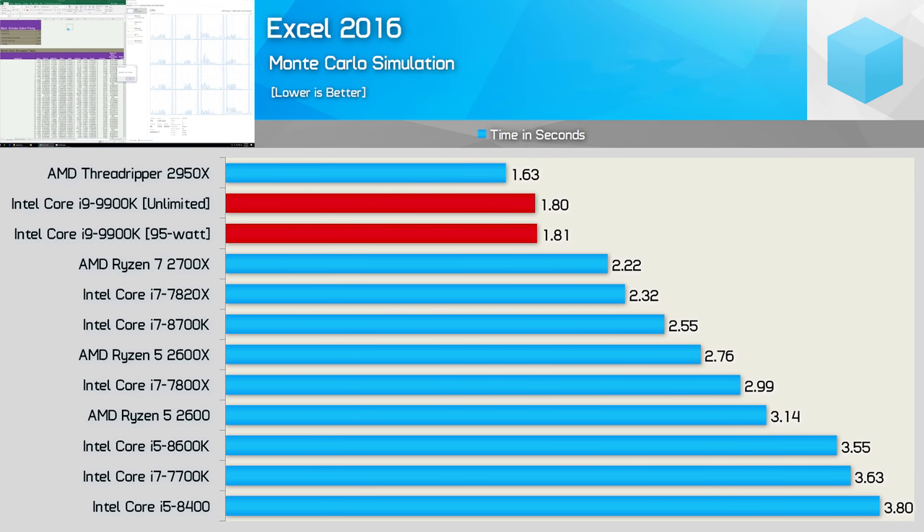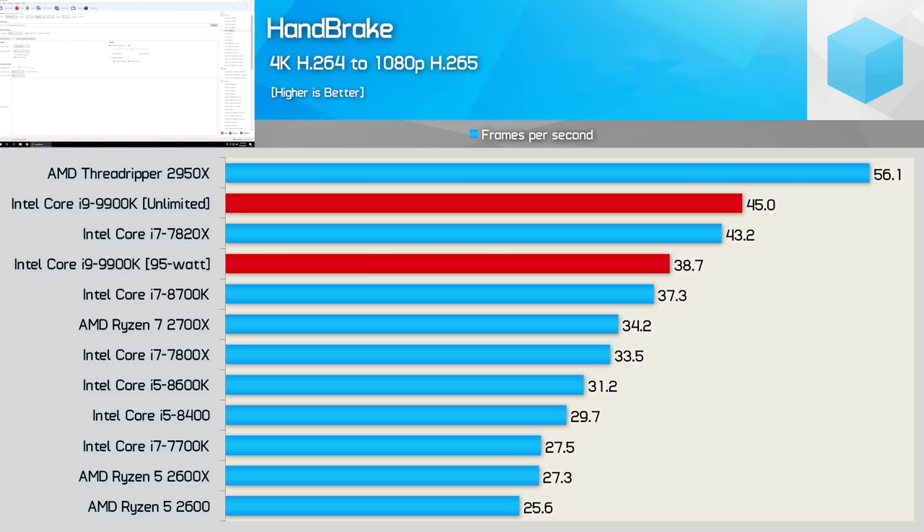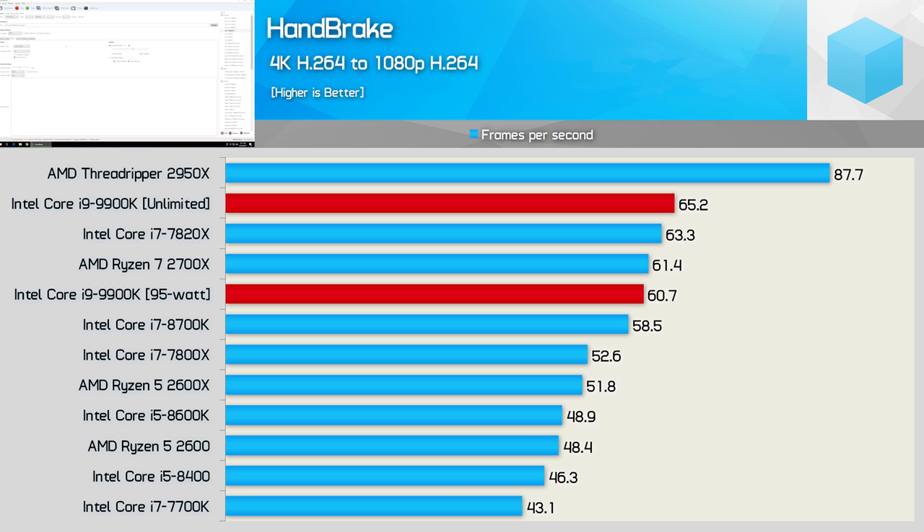Excel is the perfect example of a short workload — at well under 10 seconds, the 9900K isn't really impacted by the official Intel spec, and we see much the same performance with and without the TDP in place. Testing with Handbrake, we see another 14% reduction in performance with the TDP limit enforced, meaning the 9900K is now just 4% faster than the 8700K and 13% faster than the Ryzen 7 2700X. For H.264 we only see a 7% reduction, though given how much better Ryzen does here, the 9900K was now slower than the 2700X. With the TDP limit, the 9900K dropped to an all-core frequency of 4GHz in the H.265 test, but sustained 4.2GHz in the H.264 test.